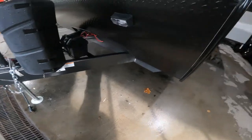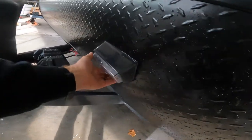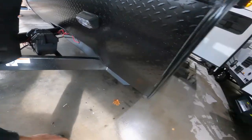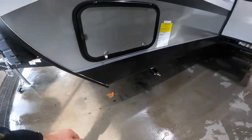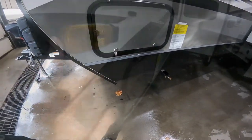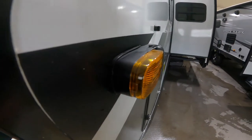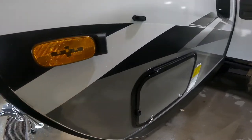As we continue to move along the outside of the RV, we'll just make note of your extra loading light here in the front, as well as the off-door pass-through storage access. And we'll just make another note of the camera body and housing for your side view camera, as I mentioned on the door side.